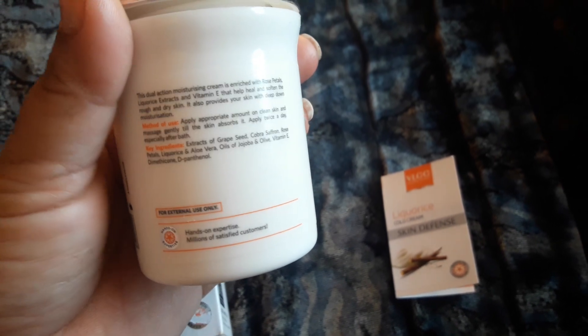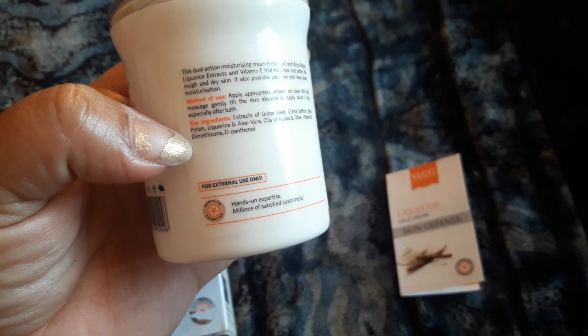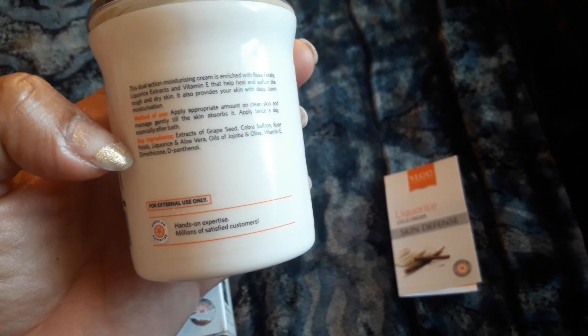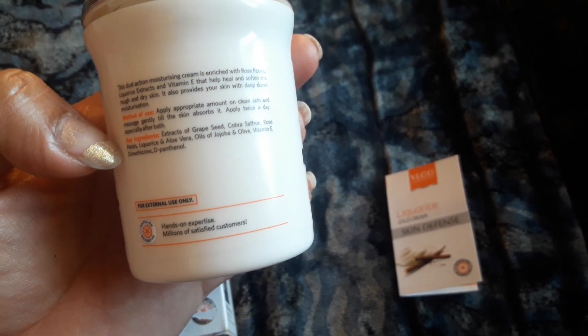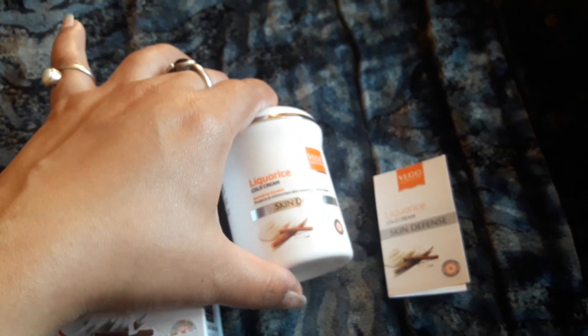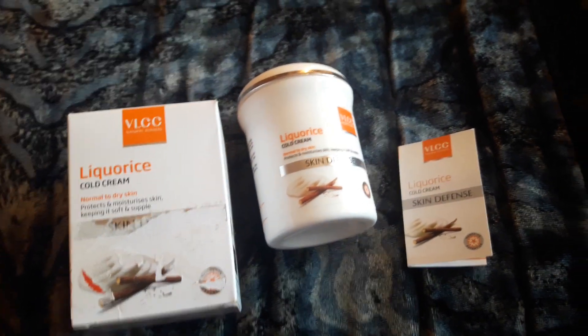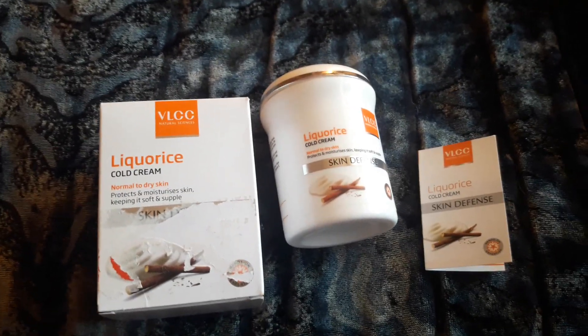It contains jojoba oil, vitamin E, and different other ingredients like grape seed and rose petals. As you guys know, cold cream always comes with a thick texture. When I think of cold cream, the first name that comes to mind is Ponds cold cream.